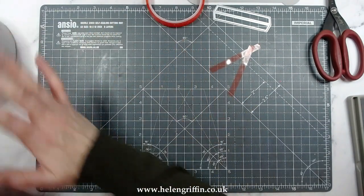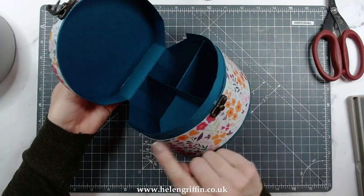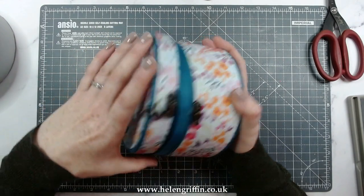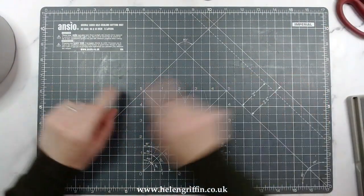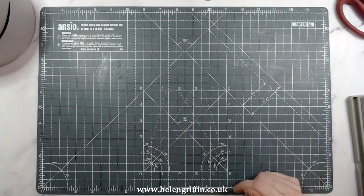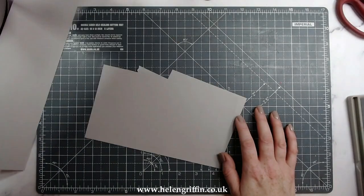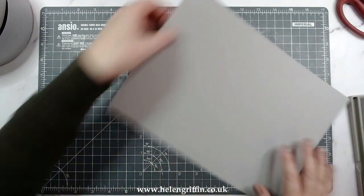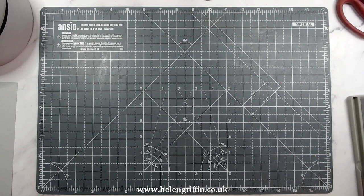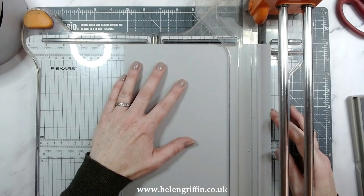Now I'm going to make a support guide — I don't even know what it's called — it's some sort of lip that helps the lid guide on nicely. It's a really simple cut, we don't need a die for it. I'll put the measurements in the description because we're going to cut a strip and score it as well. Grab the same colored cardstock the rest of the box is made from. We are going to cut this at three-quarters of an inch by...